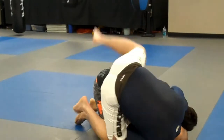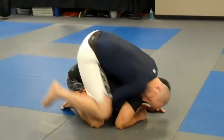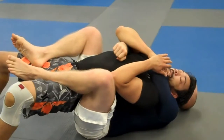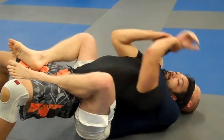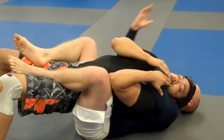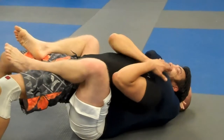From here, we're just going to ride. Hold tight, come over. As soon as we come over, we're going to finish. I want my hand on top of my other hand — not grabbing my arm. Slide in, finish.